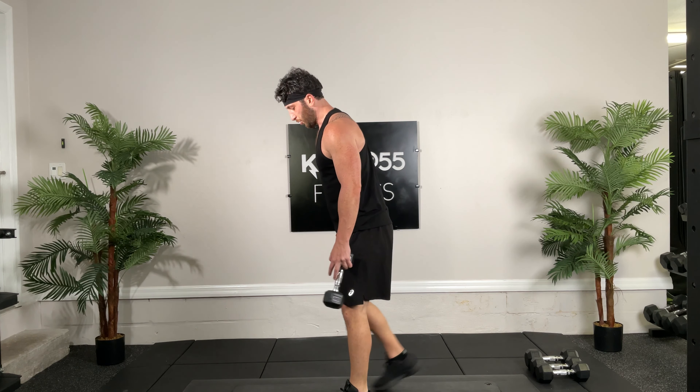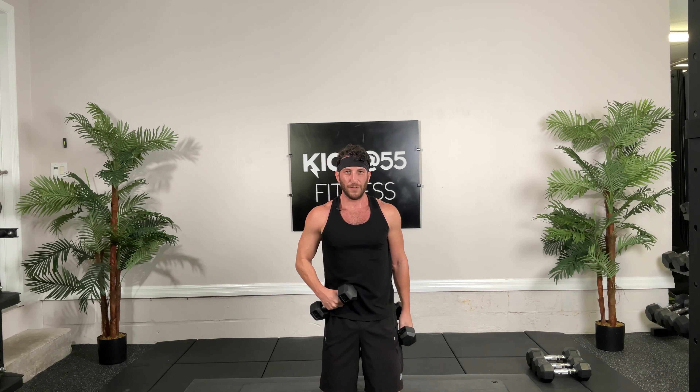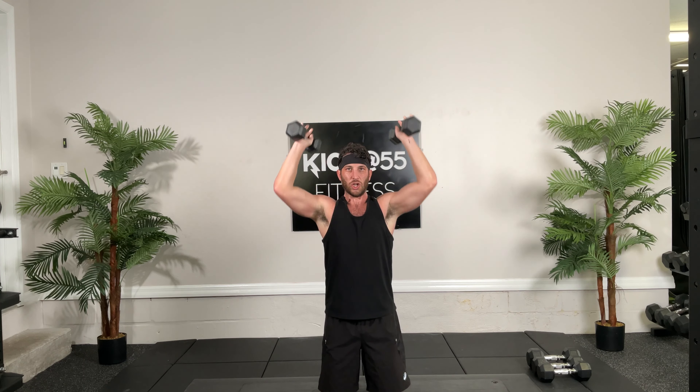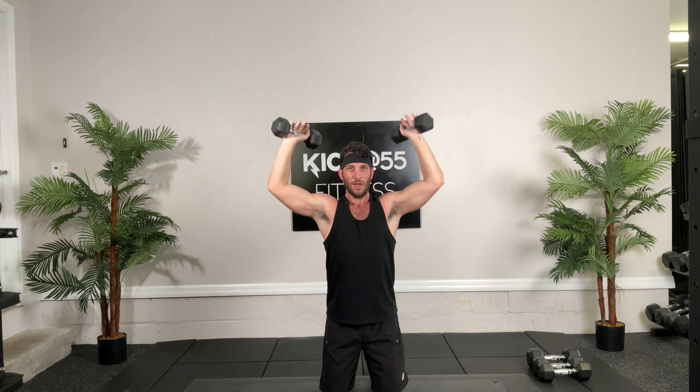Renegades, 30 seconds, ready, and go. Go, push, pull, pull. Try not to rotate, I know it's hard. Good, anti-rotational. Come on, 10 seconds. Three, two, one. Good.